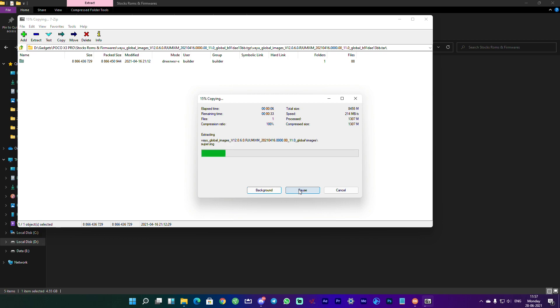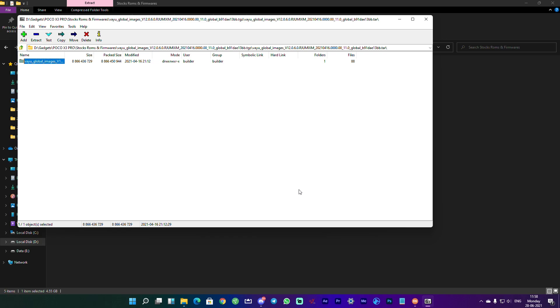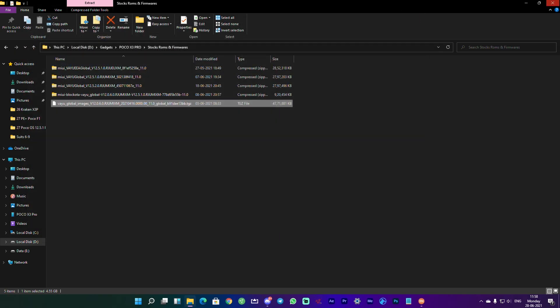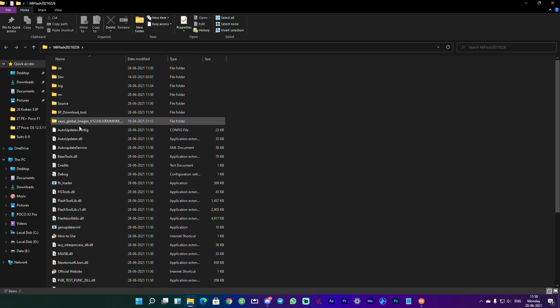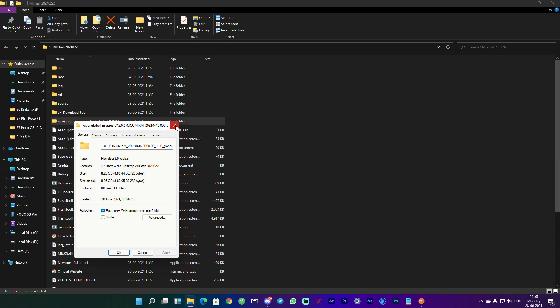A common question: the Indian version of the phone is known as the Bhima, and the files being flashed are for the 'Y' variant. These are two identical phones, and the global images used here are for the Indian version as well. To verify the extraction, check the properties of the 'Y' Global Images folder — it should be around 8.25 gigabytes, which is the expected size for a fastboot ROM.